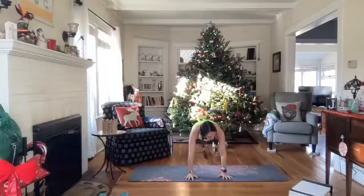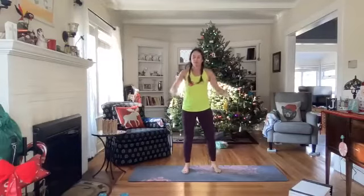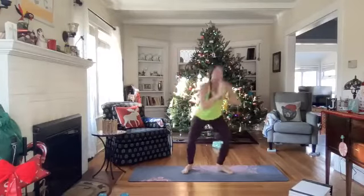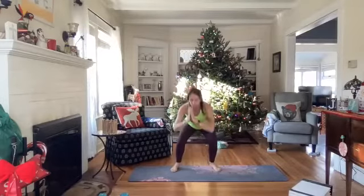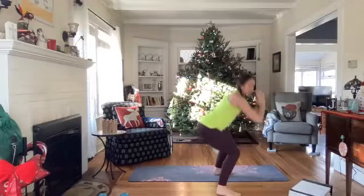Next one: a 90-degree squat jump or pivot. Squat down — if you're not jumping, rise up, step forward, step back, then pivot 90 degrees this way and back. Or squat and jump side to side. 40 seconds — let's do it. Come on! Pivot, come back center, pivot, drop those hips, side to side.